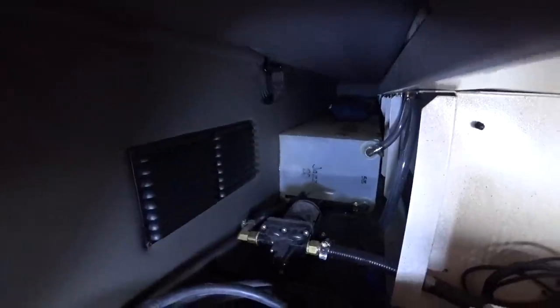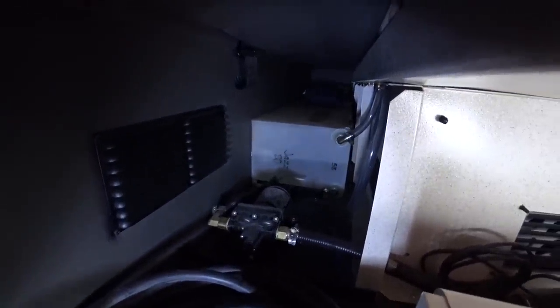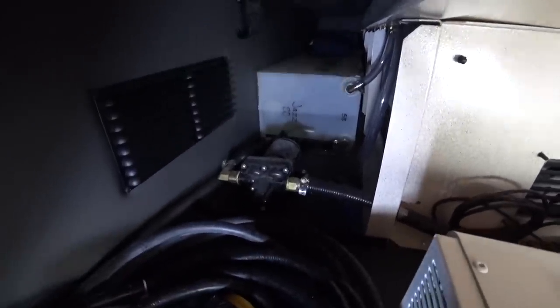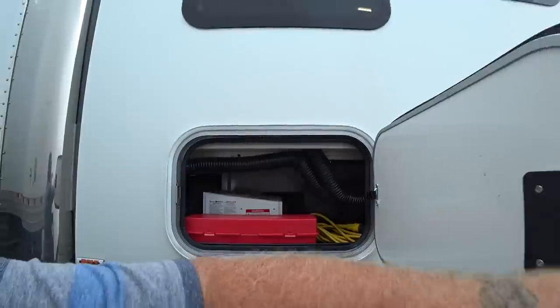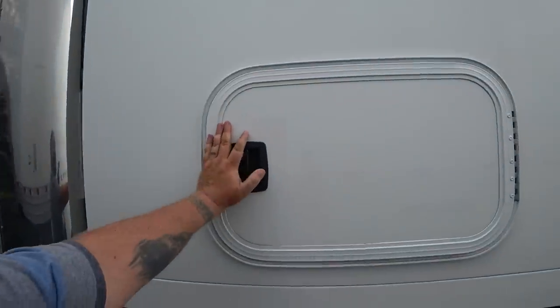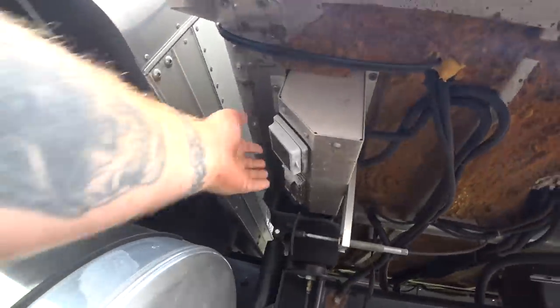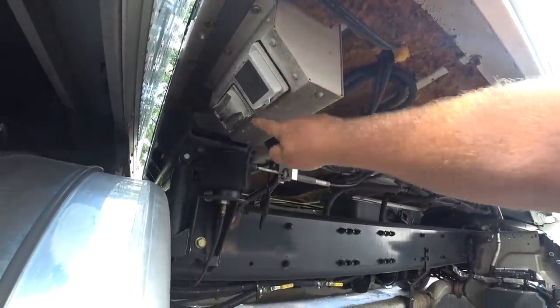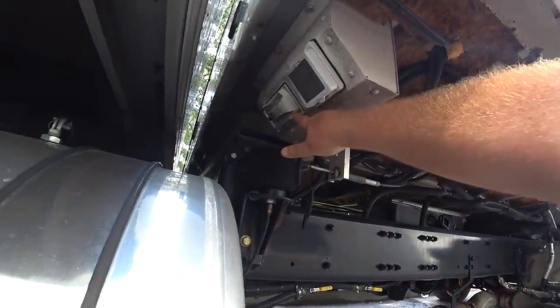Back here is the water pump. Let me turn on the light — there we go. The other side of the water tank, and then that's our water pump. So under here, this is where our shore power is. We have a 30-amp plug, and we also have two 110 plugs right here.